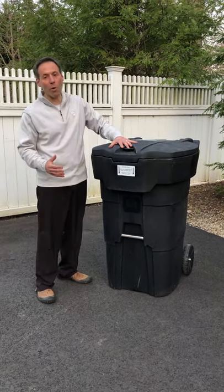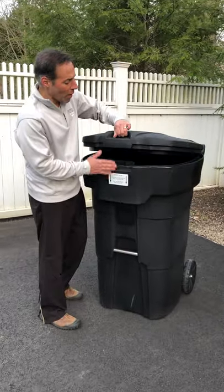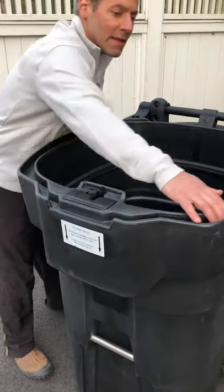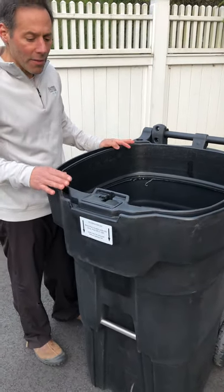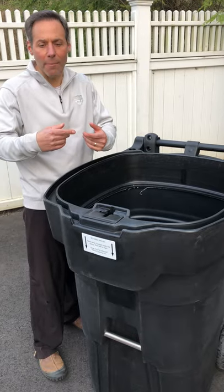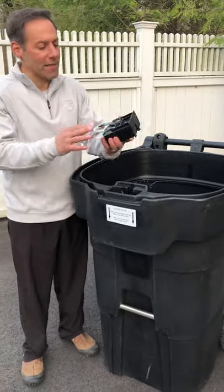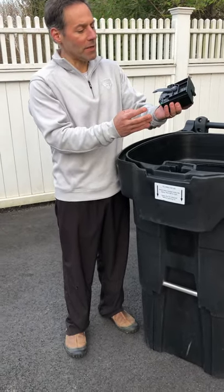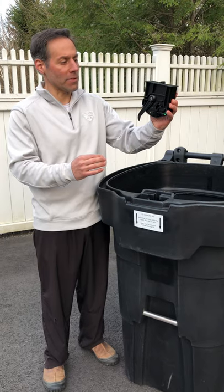At a precise angle, this lid will automatically open for the driver. You'll notice a number of features on this well-built can: there's a recessed well liner here, which helps eliminate odors getting out and stops rainwater from getting in. Other cans have a carved-out hole where bees get in or rainwater rusts out the metal latching mechanism. Since there's no metal on this can, the latching mechanism is all poly — there's a patented design where, when the can is tilted, the lid automatically opens at a precise angle and motion.